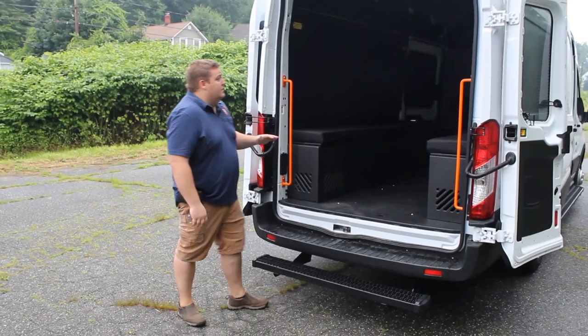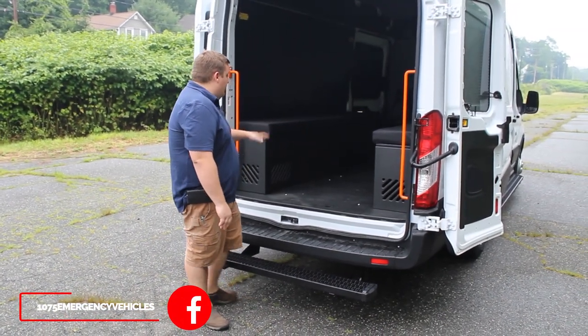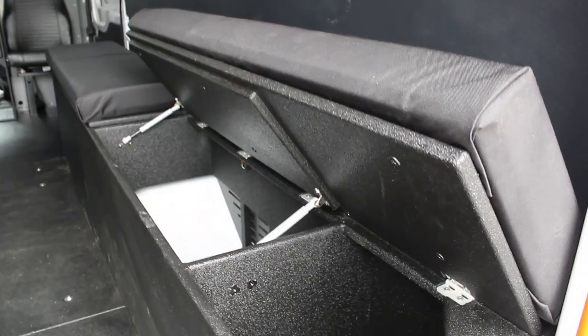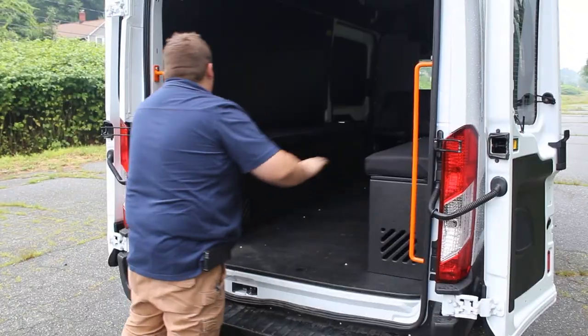We've installed a custom floor that we've sprayed with Tough Coat. We fabricated two bench seats that have gas piston lift-up doors. This allows them to have additional storage underneath, and it's on both sides with gas piston lift-ups.